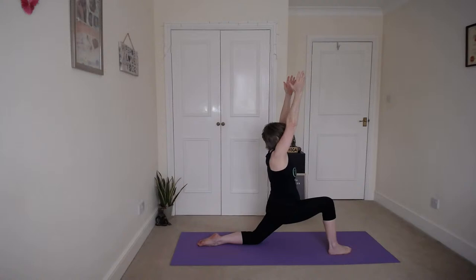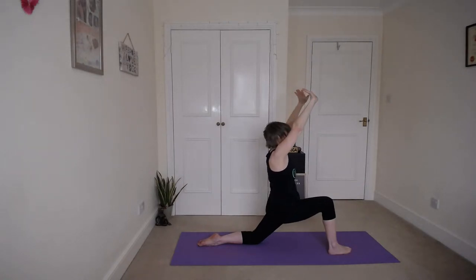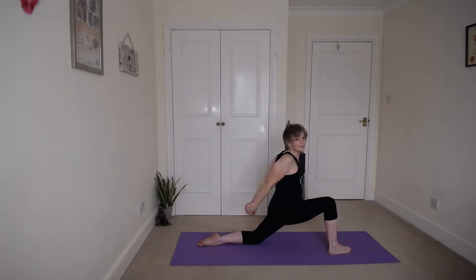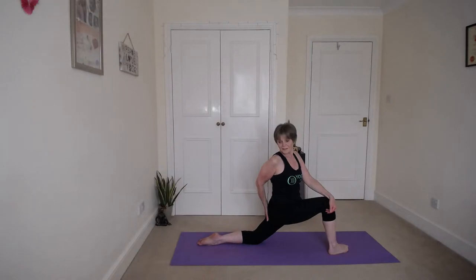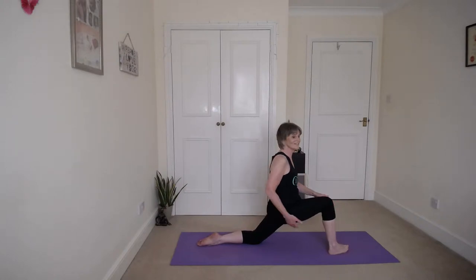Stretch those arms and hands, relax the shoulders. Clasp the hands behind into the yoga lock — bring your chest forward, shoulder blades together. Keep that right hand behind, bring that left hand forward onto your right knee. Big breath in, exhale over your right shoulder — lovely spinal twist. Keep breathing. And release back to the front.